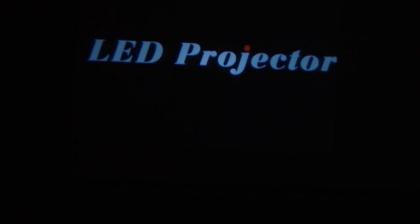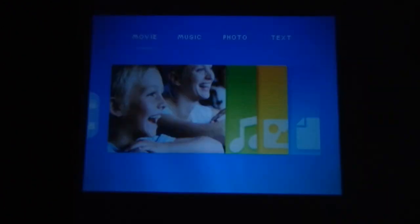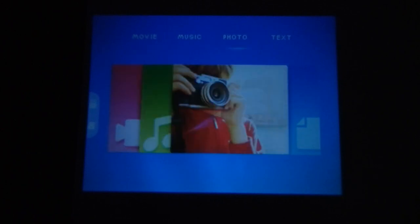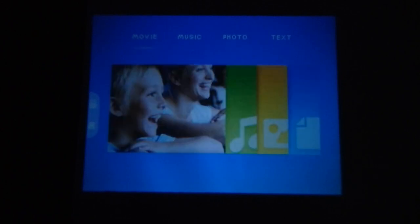Now we've inserted the SD card and pen drive. To turn on the projector with the remote, press and hold the on/off button for two to three seconds and the LED will blink. Now you can see the screen showing the main menu: movies, music, photos, and text. You can move between them using the left and right keys on the remote and press OK to select.